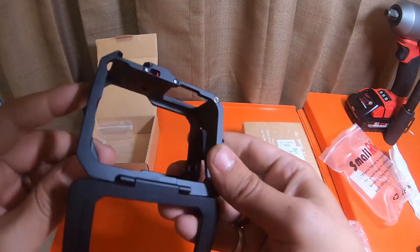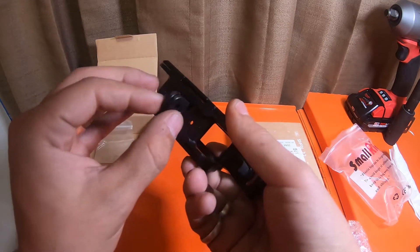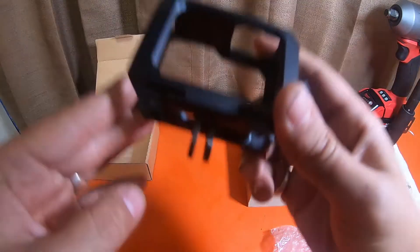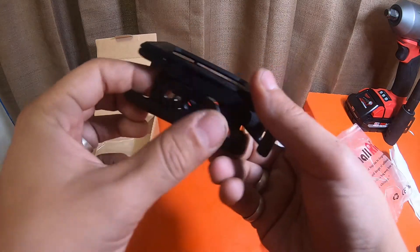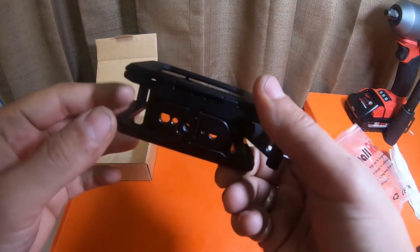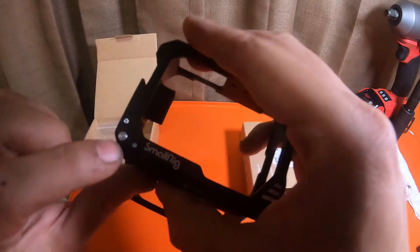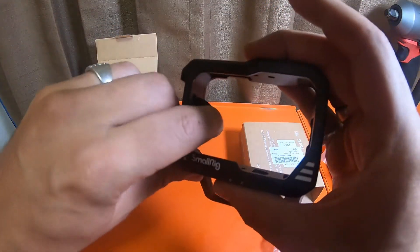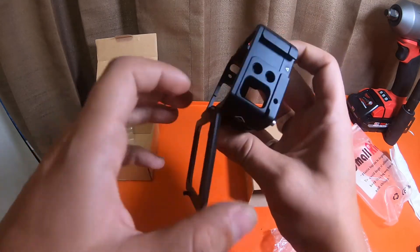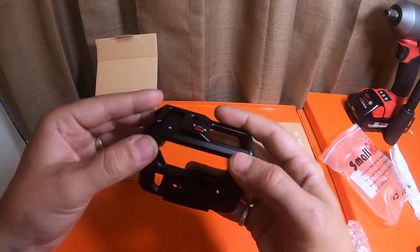Looks like quarter-20 threads on this side. This also has flip-up style hinges on the bottom that you can use to directly mount this to feet, or you could attach a quarter-20 item on the bottom if that's easier. This door locks in — you've got this pin right here that you push to unlock the door. It's got a little piece of foam back there. This also has a pass-through for a charging cable for the GoPro Hero 9. You just push it to latch it closed.